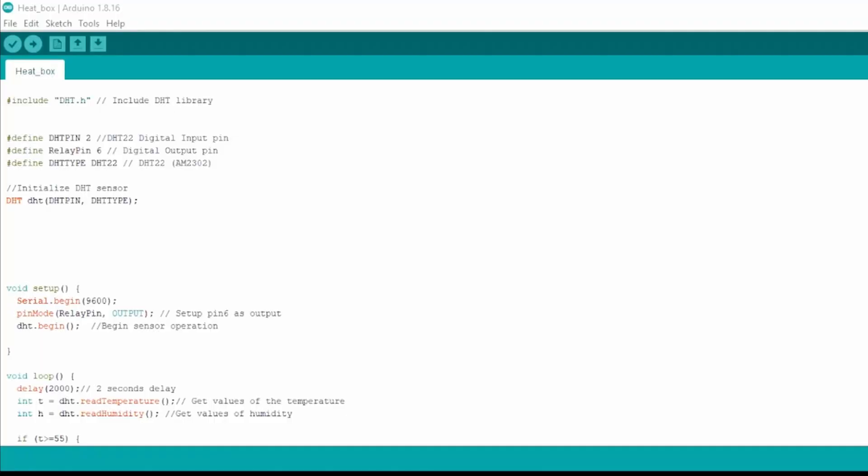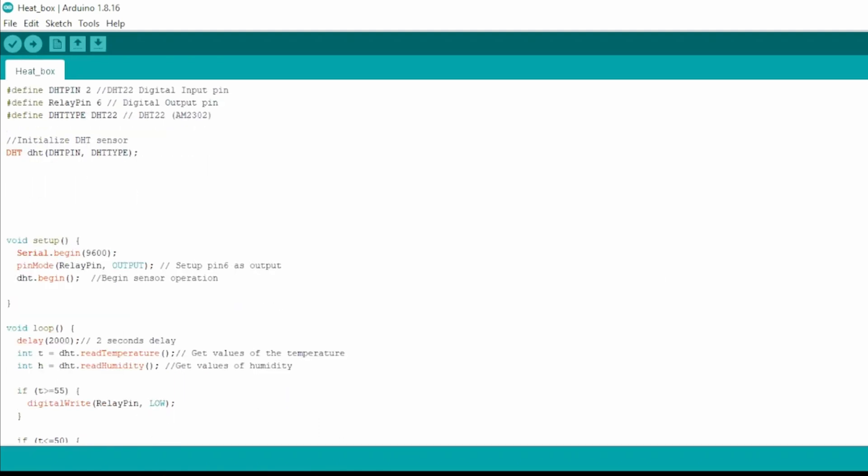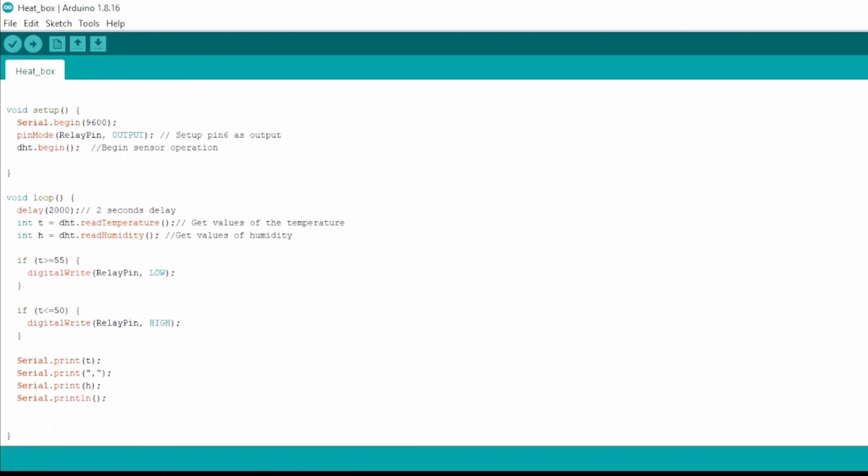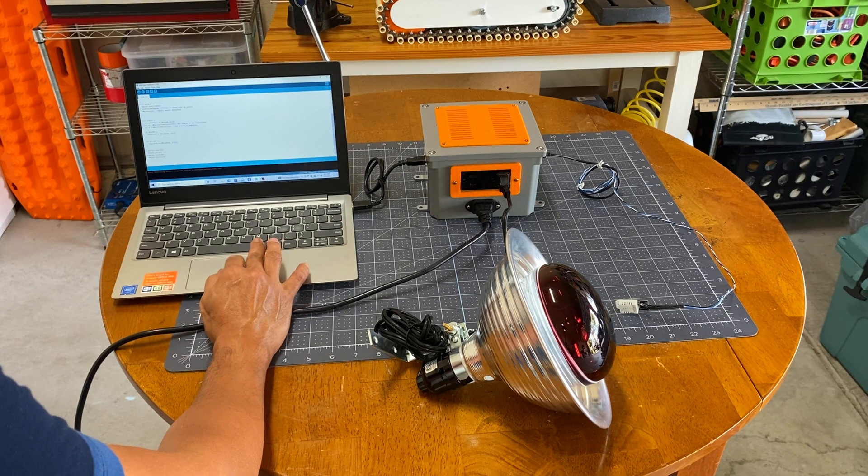For the firmware, I grabbed an example code online and modified it for our application. It is basically using the DHT library to make use of the sensor's functionality. I assigned digital pin 2 and pin 6 as input and output respectively. I then read the temperature as well as the humidity, setting the temperature maximum to 55 and minimum to 50 degrees Celsius.